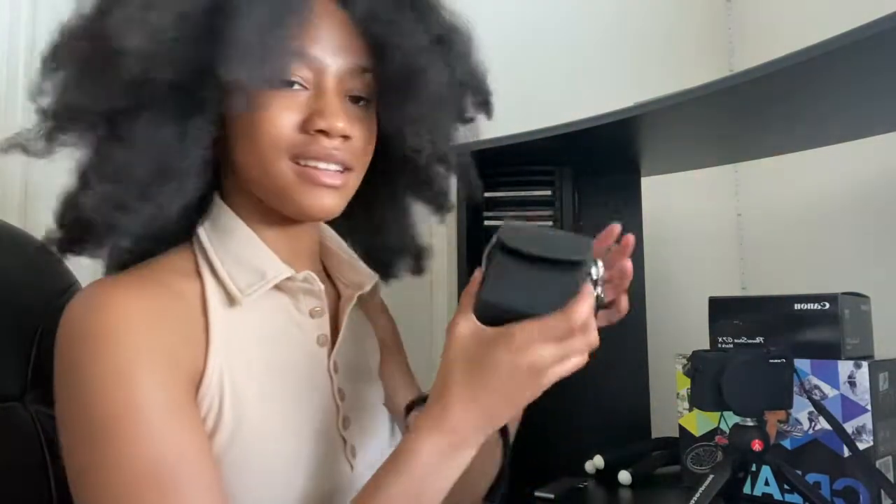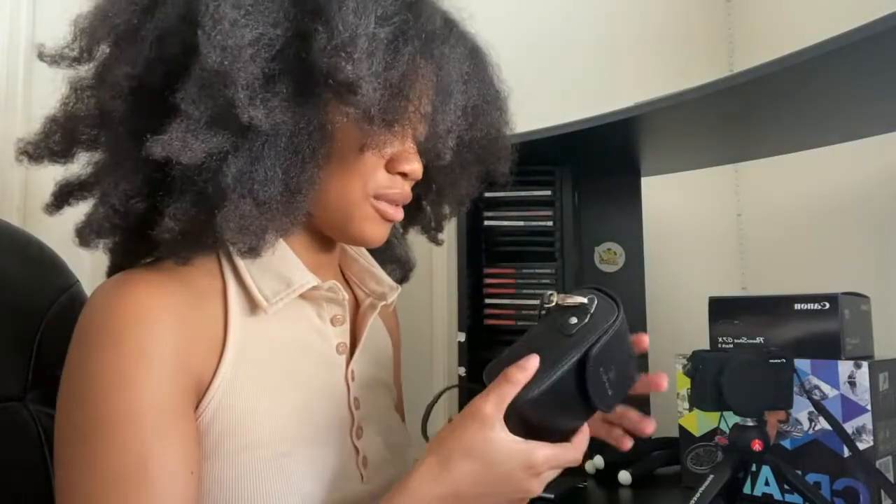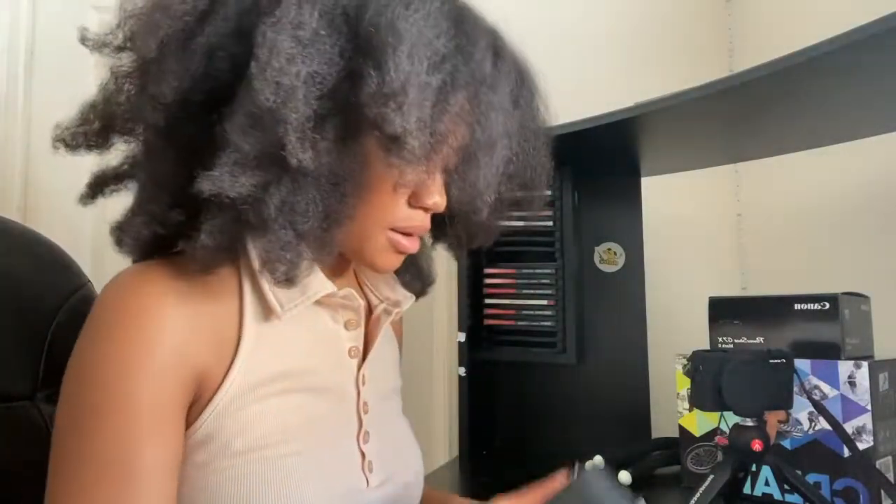In addition to the silicone case, I also got this harder case. I already dropped it, but it was over carpet so it's fine. It also has a strap on it, so if I'm out and vlogging, it's easy to carry.